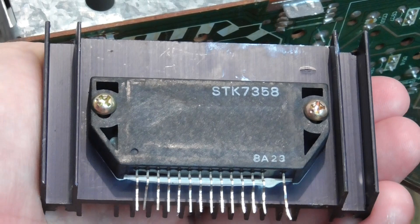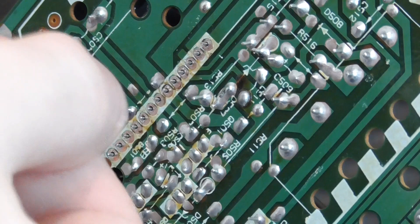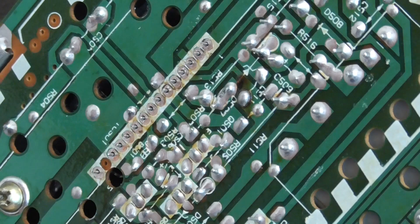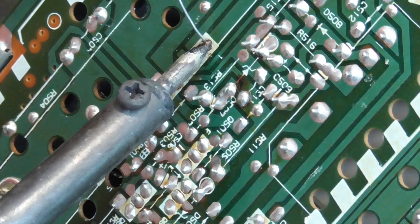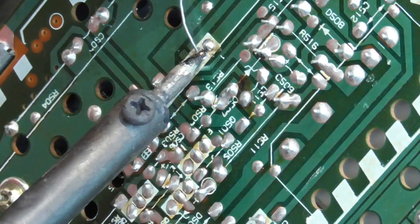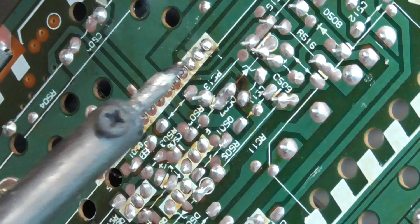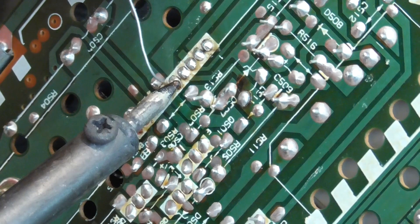Fitting the new IC: the 14 pins are along a line and needed to be pulled out slightly — they're spring-loaded and needed to be extended just a little to come through the board. I'm applying a small amount of solder to each pin; it just needs to hold them and make a good connection. There's a risk of shorts here so I'm being careful not to overdo it.